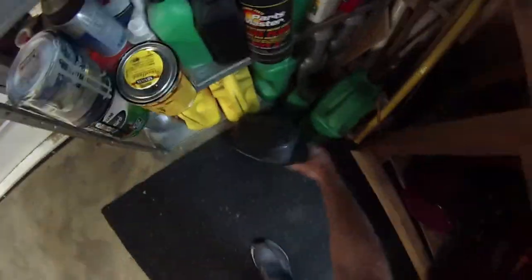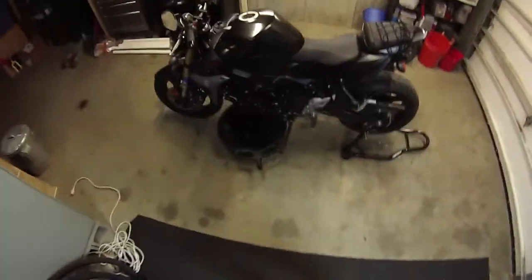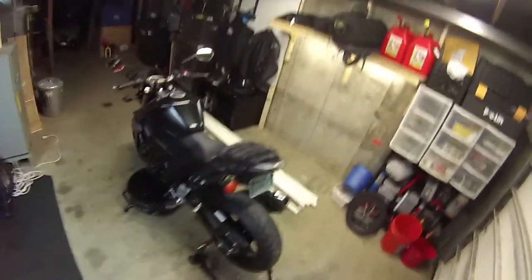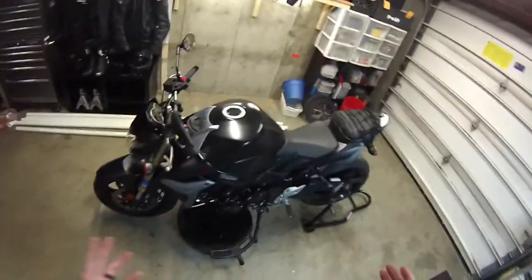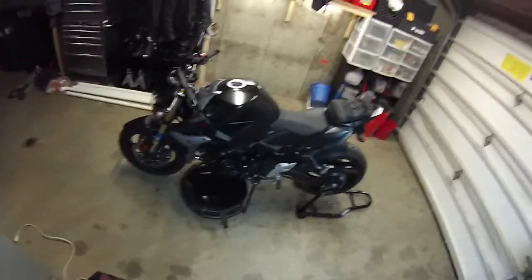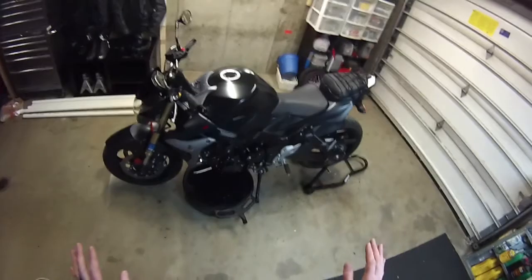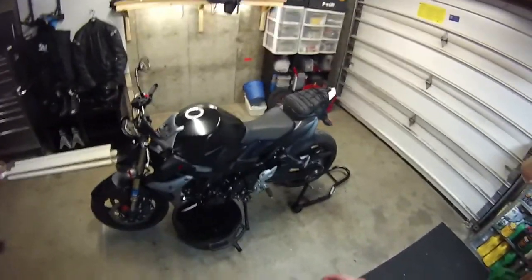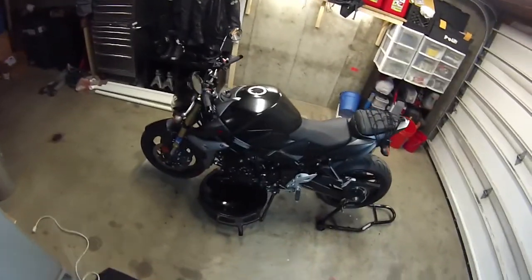I changed the oil and used Maxima Premium 4 for the first time. It's non-synthetic but met all the requirements in the Suzuki manual. I liked it a lot — it was smooth and silky, and my transmission shifting has never been smoother. I'm not sure exactly what happened, but I've read a little about oil evaporation and mixing synthetics with non-synthetics.